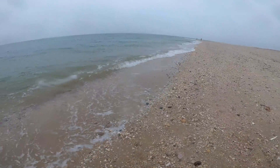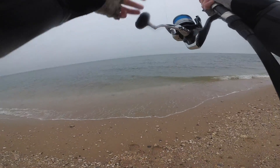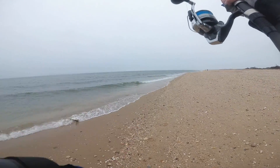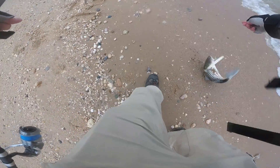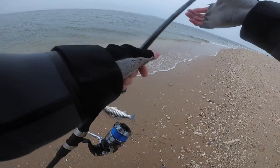There he goes — fish on again. Another striper. Get him back in. These are cool, they're nice and purple, these guys. Going to slide them right back in.